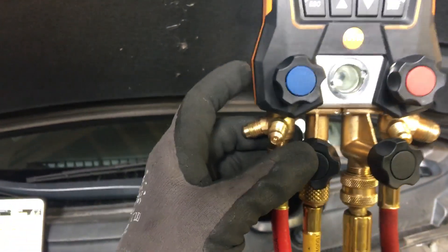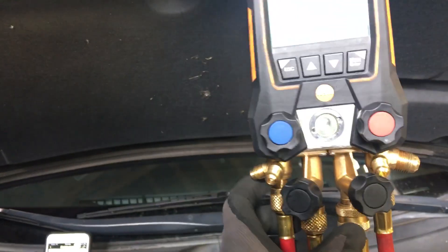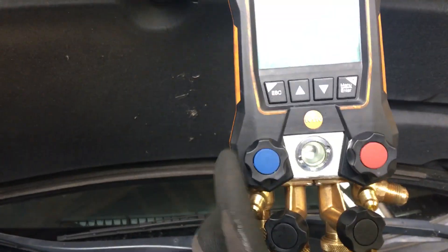Here's something I don't think I've shown you before, so pay attention to the sight glass. The yellow charging hose is filled with liquid refrigerant and the system is running. The low side is down to around 30 psi.